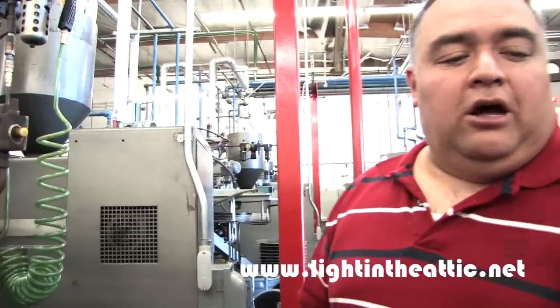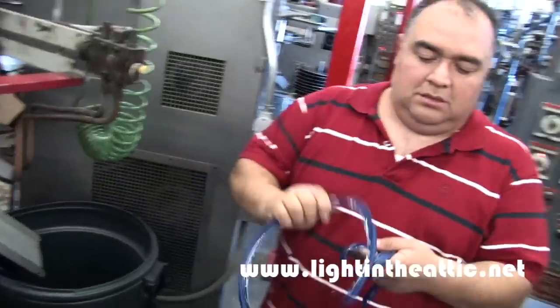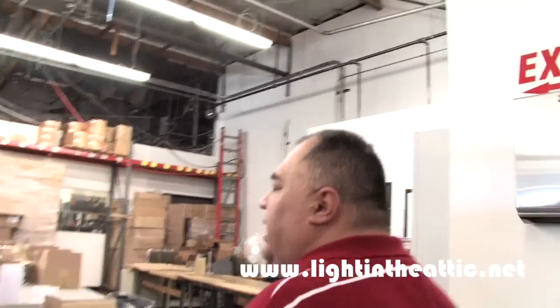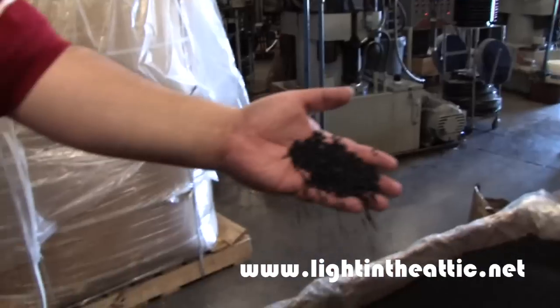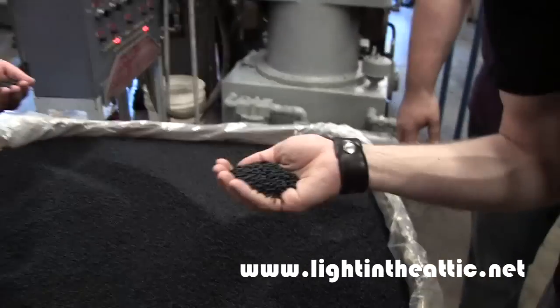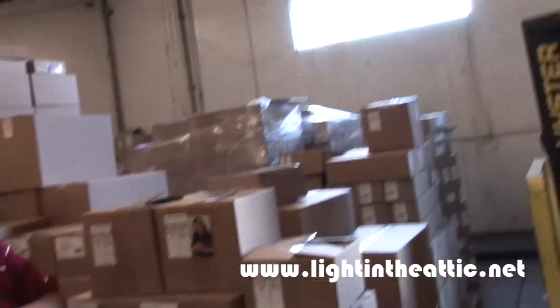Yes, it does — it gets reused. Right now it's soft and flexible; you give it a couple of minutes. Those are the same machines that we've had since we started the company back in the 1930s. This is the raw material for vinyl. This will get melted down and turned into that hockey puck that goes into the machine. This is pretty sweet. This is awesome.